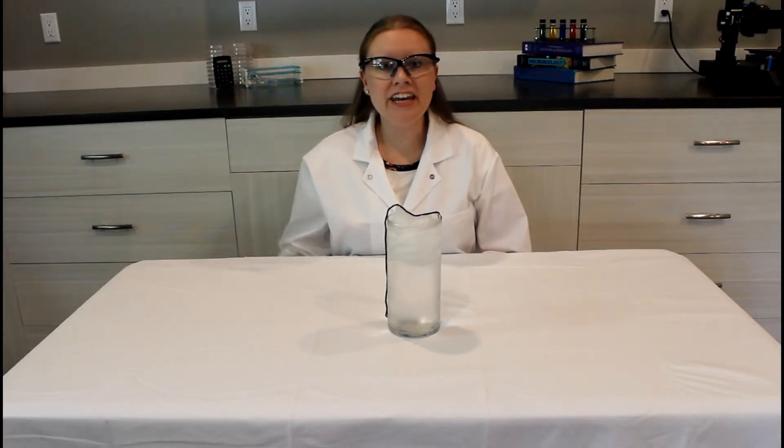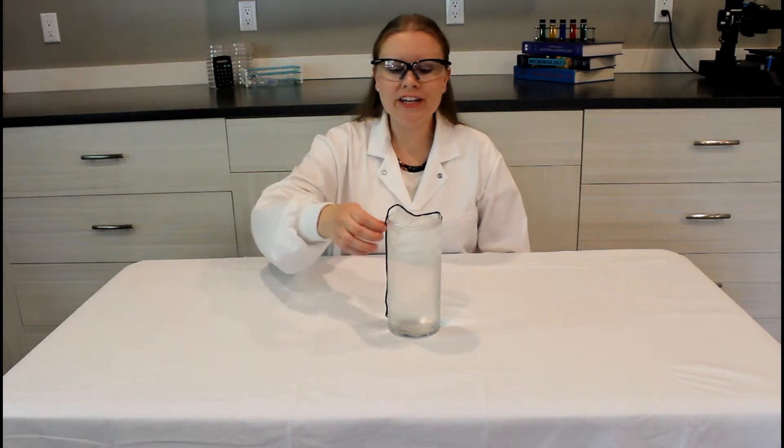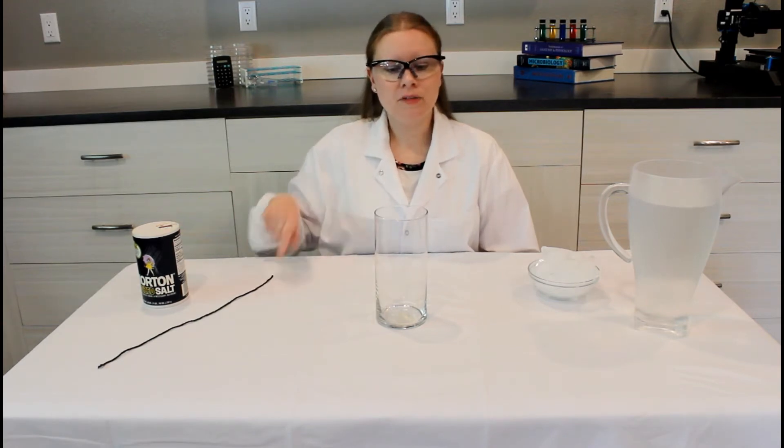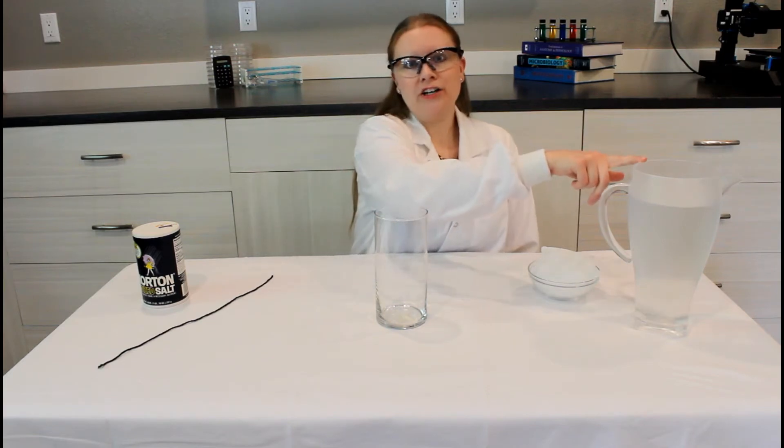Welcome back to Helical Learning. In today's experiment we are going ice fishing. For this experiment you will need some salt, about 12 inches of string or yarn, a glass, some ice, and some water.